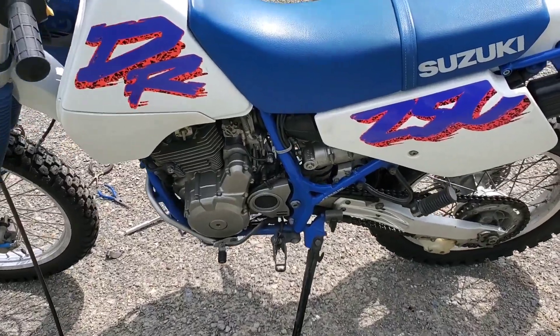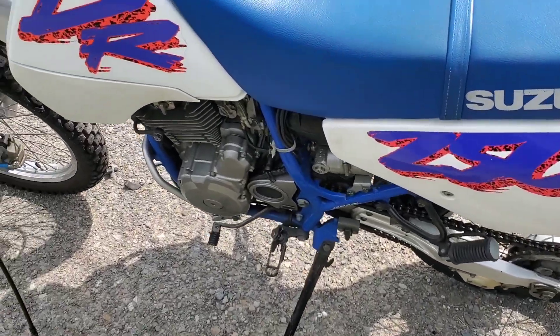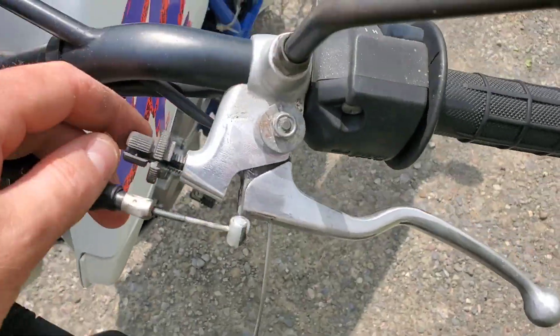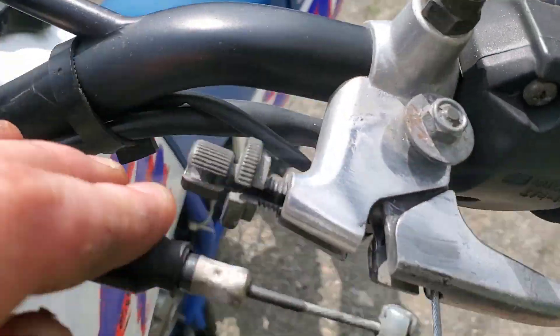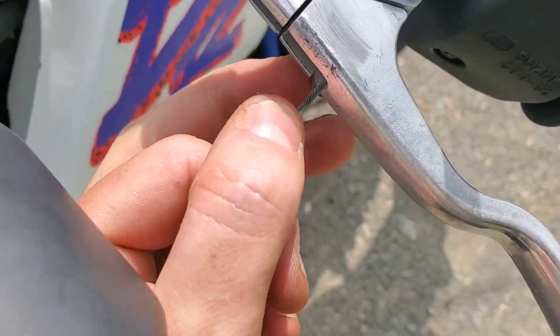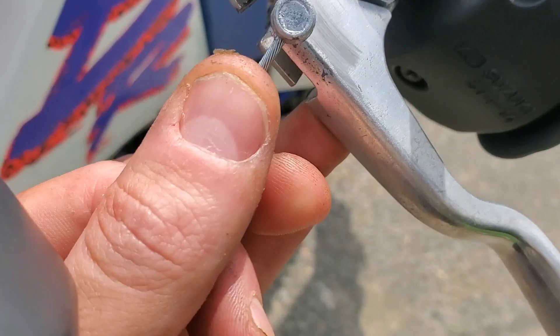We've got a 1993 Suzuki DR 250S with a broken clutch cable. All you got to do is line this up with the slit, and then this part just kind of pops out like that, and you can take this part out.